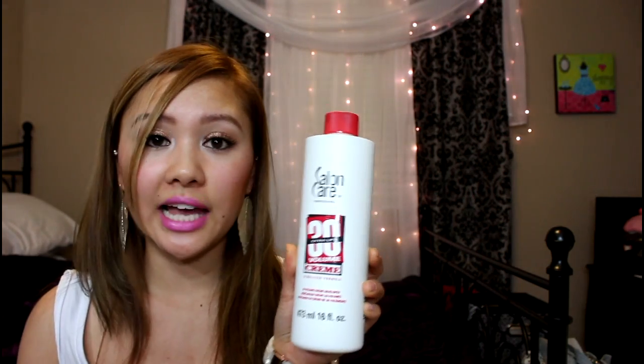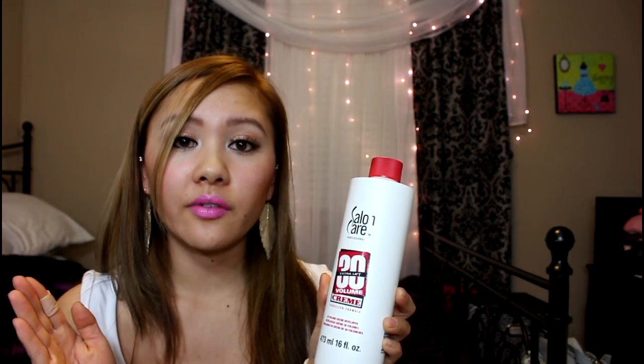I have 10, 20, 30, and 40 developer — they all do different things, and you can Google which one to use when dyeing your hair. But if you're going from a really dark color to a really light color, your best bet is 30, which gives extra lift. I really don't recommend using 40 developer because there's a thin line where your hair can just break. 30 is the max I'll go because you get the most lift without it being too damaging or risky.